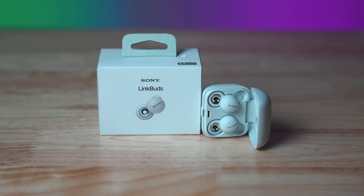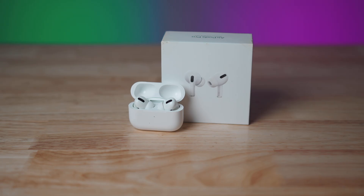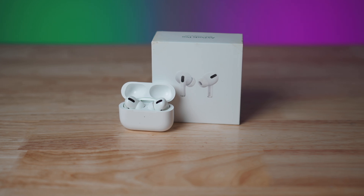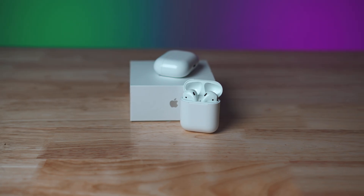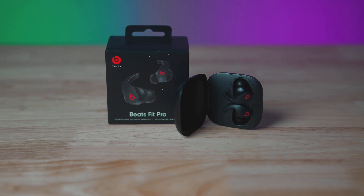Sony just released their new Link Buds wireless earbuds, which have an interesting design — they've got a little hole in the middle. We're going to be putting them up against some of the other wireless earbuds out there, including the AirPods Pro, the second generation AirPods, and the new Beats Fit Pro, doing a sound comparison today between all four pairs.